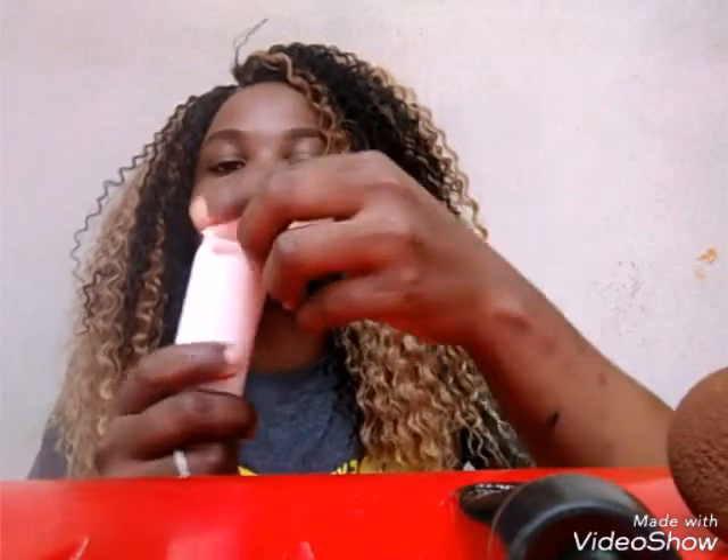Guys, make sure you always get the real ones because there are a lot of fakes out there. I also use Classic. So guys, just tap in that foundation after applying it on your face, make sure it's exactly all over, and also make sure you get the real foundation that matches your skin tone.